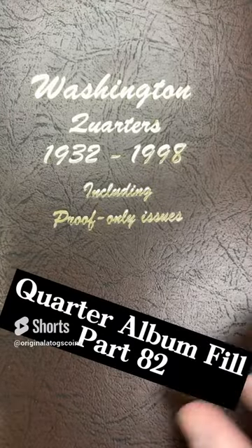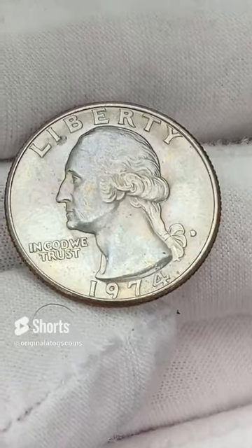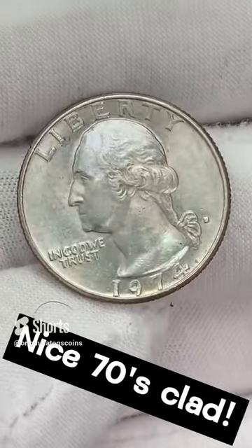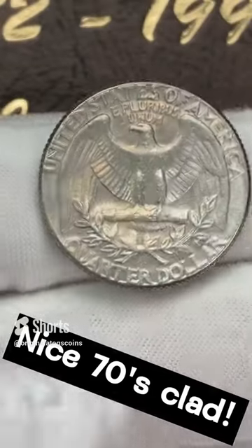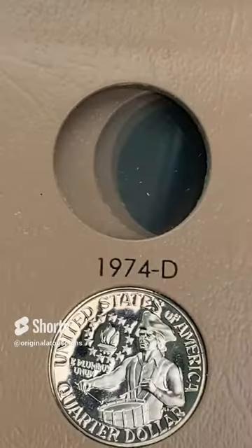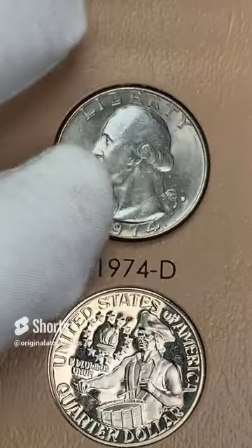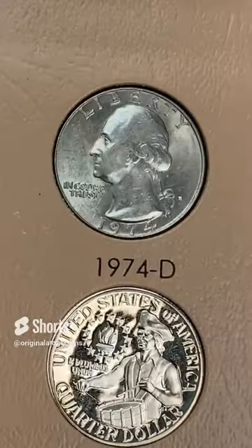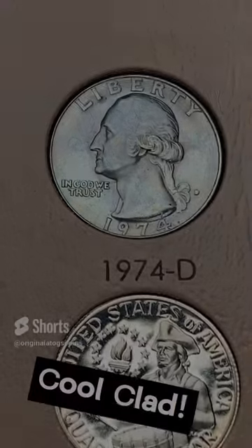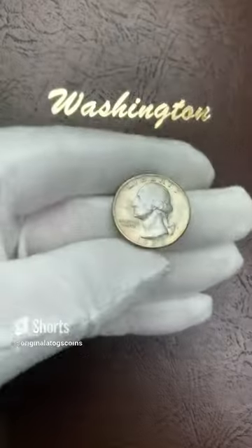What is next for our album? It is a 1974 out of Denver. It's got a little dirt spots on it, but it is in pretty nice shape overall — pretty good for 1970s. Right above the Bicentennial proof there, we have a pretty nice 1974 out of Denver. We are still working on our clad coins here.